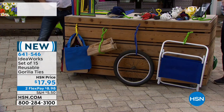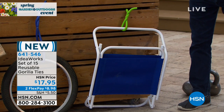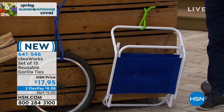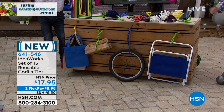You can even use Gorilla Ties to seal your chip bags. We came up with so many different ideas — we didn't even have room on the table. Think about the things you can hang in your garage, in your basement, in your attic. You can use it to bundle together outdoor furniture. You can hang bicycles, hang wood. If you want to bundle your wood, get a bundle of sticks — you can do that.